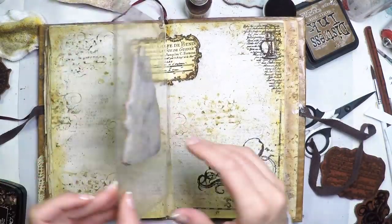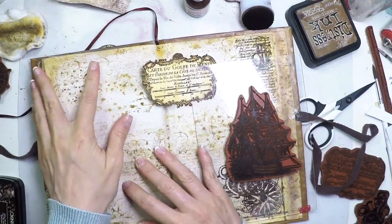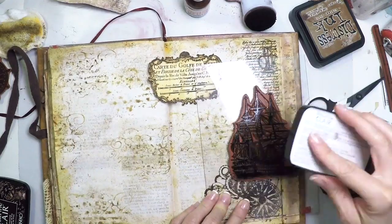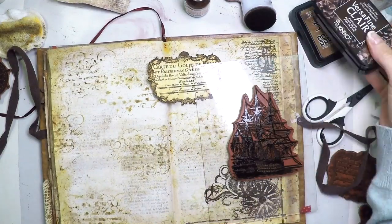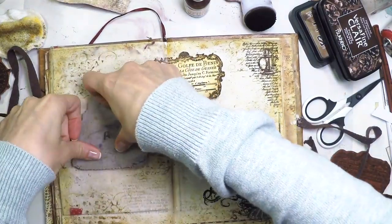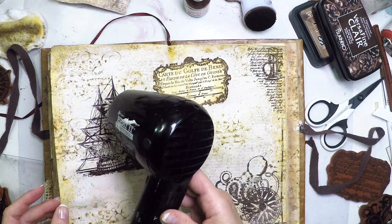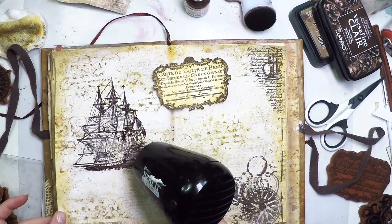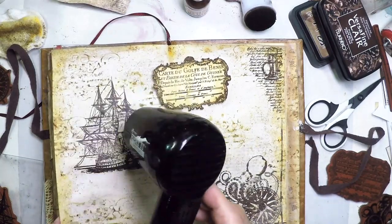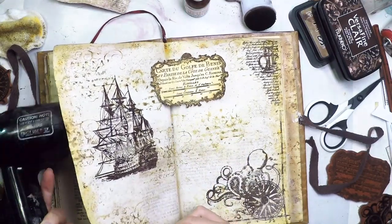Now I'm going to stamp the ship onto the journal page. Because the previous pages are very bulky, I'm applying an acrylic block underneath to have a flat surface, and then stamping the ship with the same ink. I could have stamped by hand as with the octopus, but I decided to use this technique. Another option is to put some newspapers underneath to create a slightly soft or cushioned surface, so all the lines stamp well.